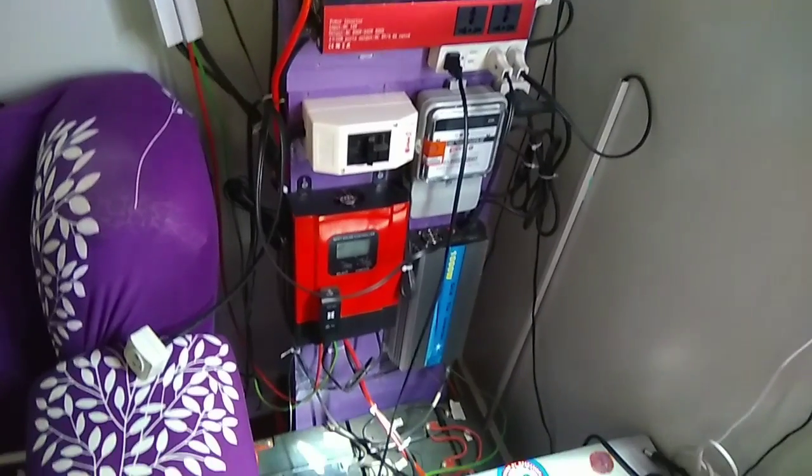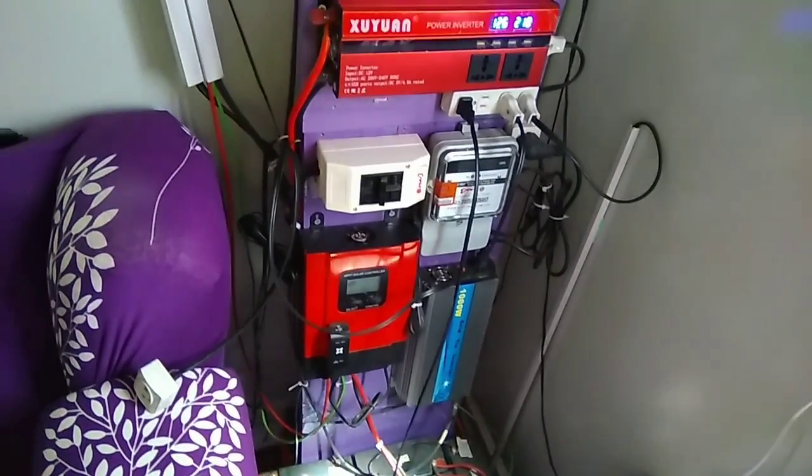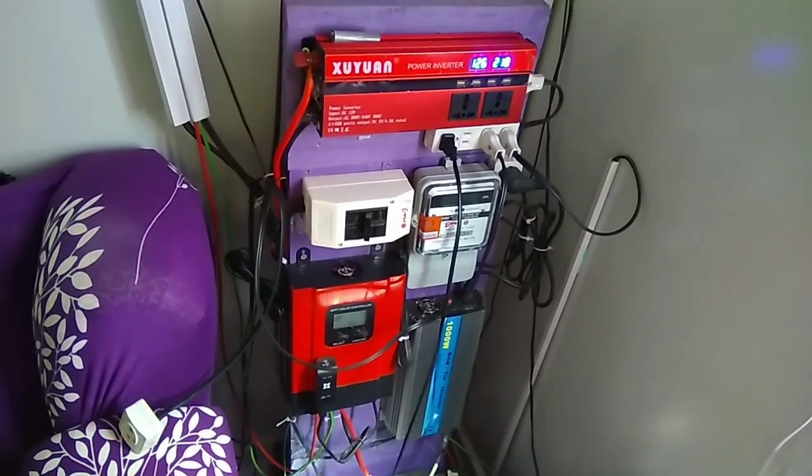In fact, this right here is my solar. As you can see, we have a power outage. Ruth and I just finished the live stream and we have a power outage.